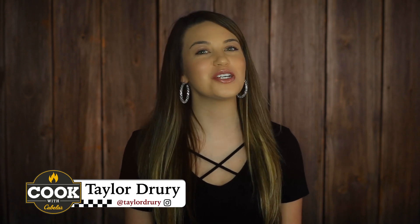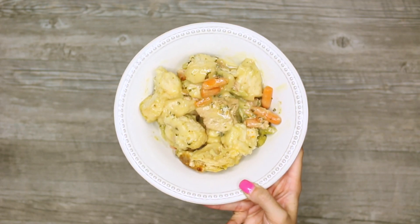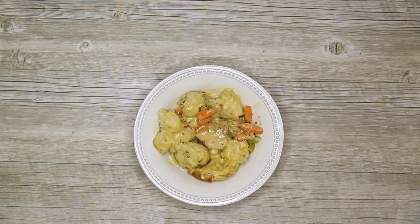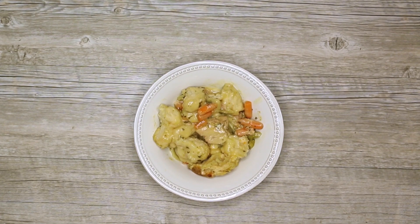Hey guys, I'm Taylor Drury and welcome to Killing it in the Kitchen, brought to you by Cook with Cabela's. Today we are making wild turkey pot pie. I love crock pot meals because if you're on the go and have a busy day at work, you throw in all those ingredients before you leave for the day, and when you get home you have a nice warm meal waiting for you.